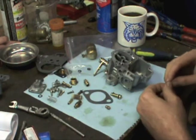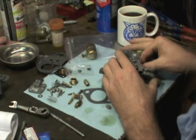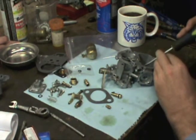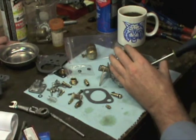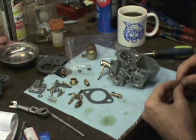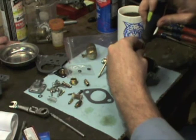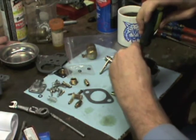I'm going to go ahead and stick the main jet in. Now we'll put our one-way valve in. It's a little cramped getting these jets in the bottom of the bowl — the fuel well, whatever you want to call it — unless you've got really small hands.